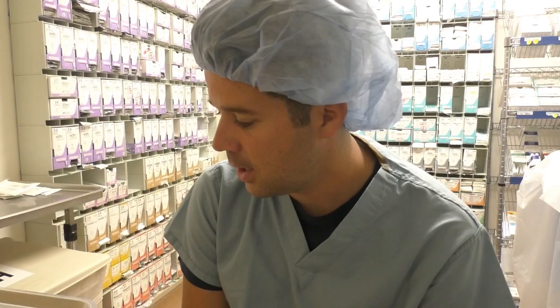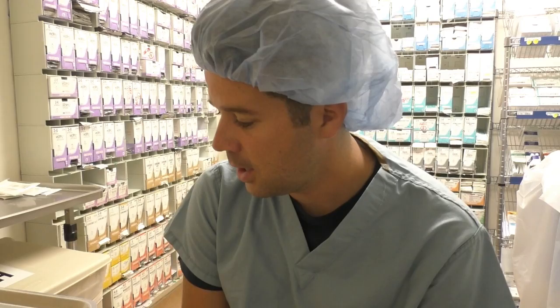Alright guys, I hope this quick needle breakdown was good for you — it really wasn't as many needles as I thought it was going to be. I know there are other needle types I didn't touch on, like the TF and TP1s, but I wanted to focus on the main families — RB1, RB2, CTX, CT1, CT2 — since those are more commonly used. I hope you guys liked the video. Thank you for sharing, liking, and commenting, and I'll see you again. Bye!